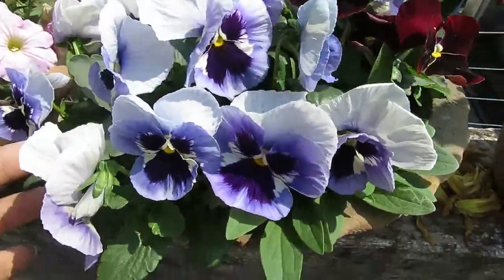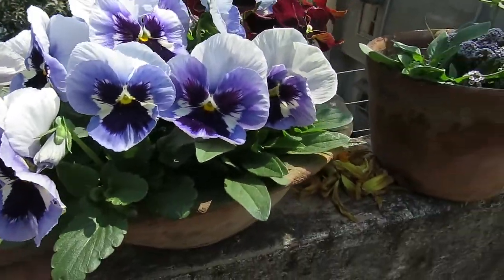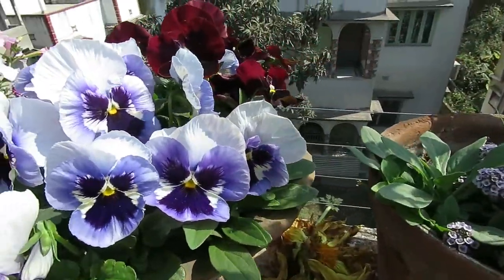I have planted two pansies in this container with alyssum. They don't grow too big so you can grow them in small pots or mix them in a larger container.